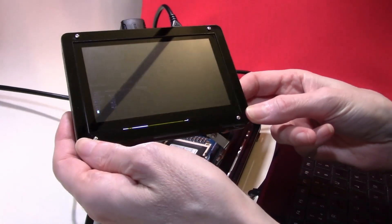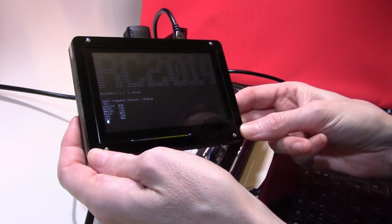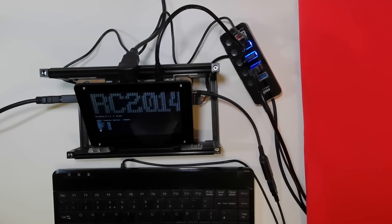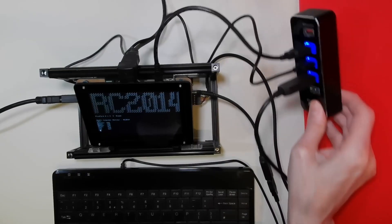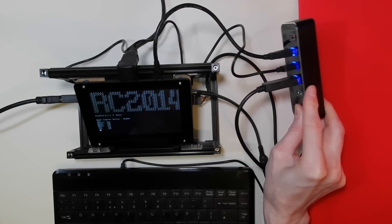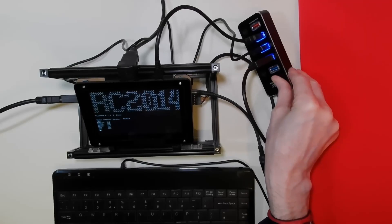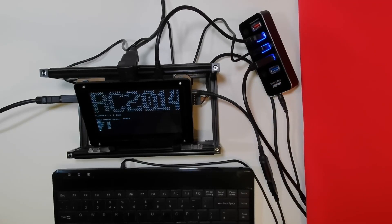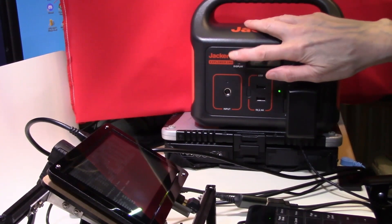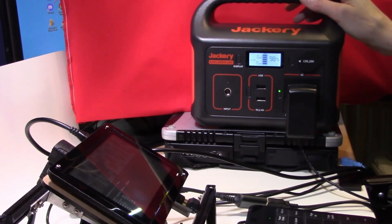As small and portable as this computer is, it still depends on having a power source. As the power is coming from a USB hub, I've been looking at power banks to see if we can drive the system for long periods of time independently of mains electricity. And this is what is currently powering the USB hub — a Jackery 240 Explorer.